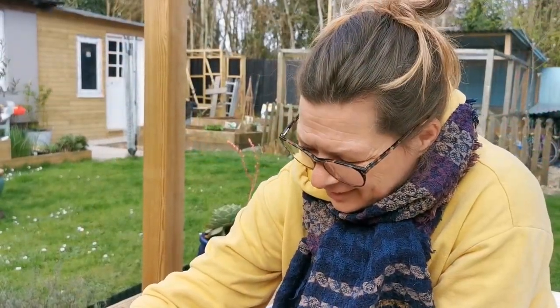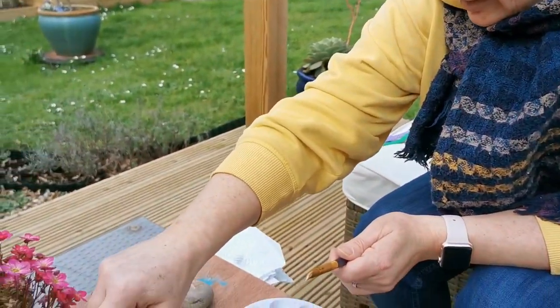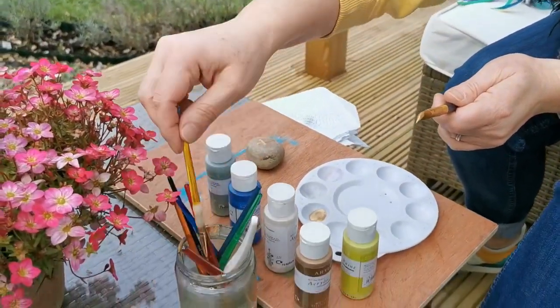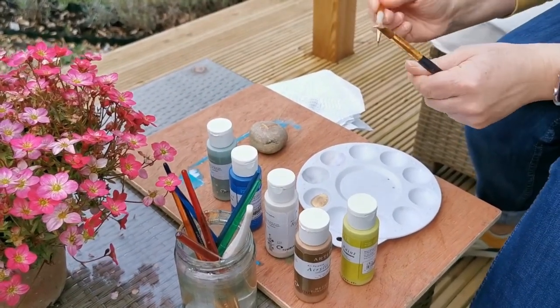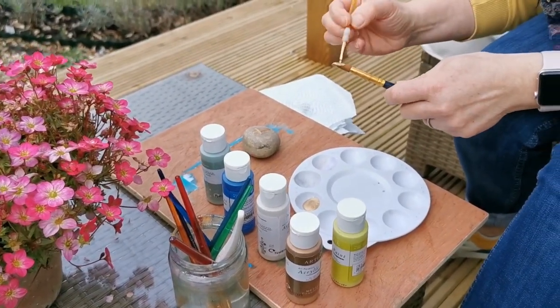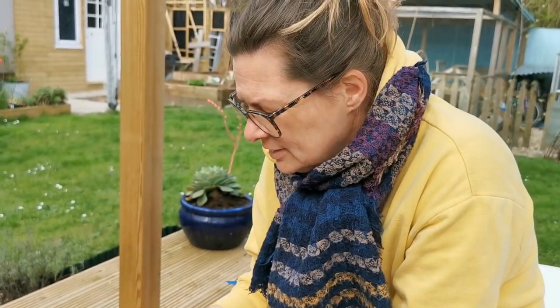Hello Cathy. Hello Andy. What are you doing? I'm just painting some rocks because we've got to paint them and hide them around Westwick, so I thought I'd do a couple more and get them hidden today.